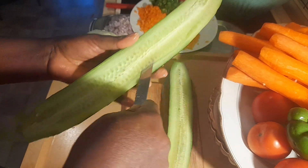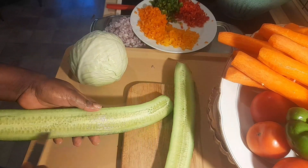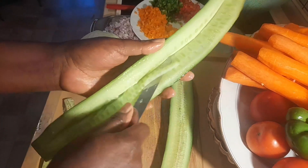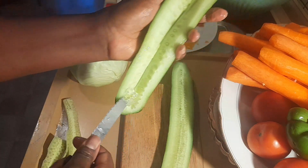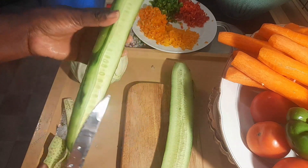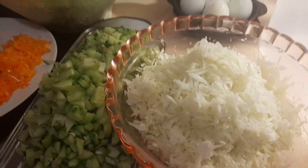Now I have our cucumber. I'm going to take out the middle part of it because I don't want it to make the salad soupy or watery — that's what I always do. I'm not going to throw it away though, I'll eat it. Then I'll go ahead and dice it. Because of time I won't show every step, so we'll come back when everything is ready to mix together.